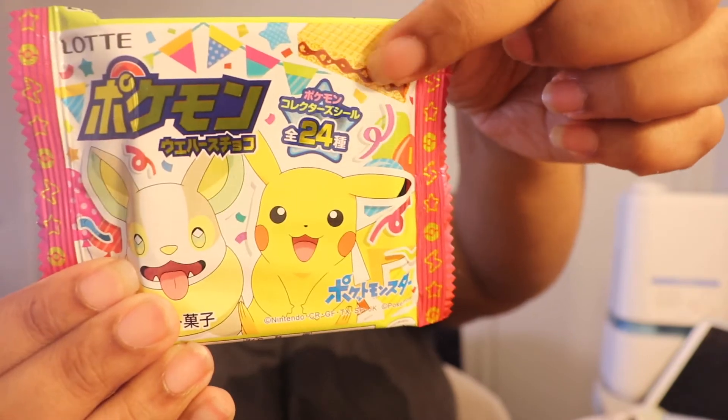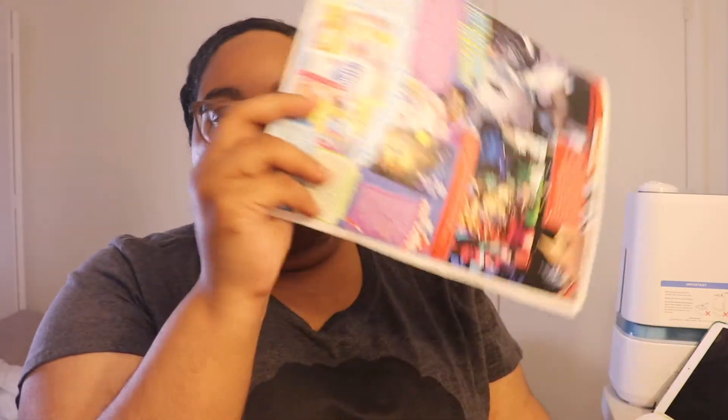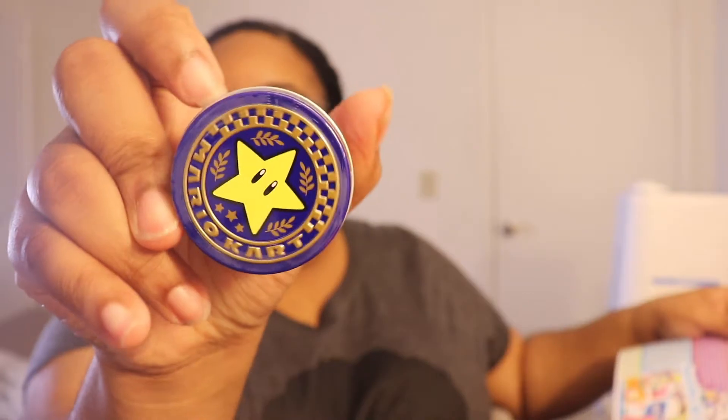The next thing is a chocolate wafer — it looks like a wafer with chocolate in the middle — and it's Pokémon themed. According to the package, they come with stickers, which is cute. To go along with that, there's also a Mario Kart mystery item box: a racing cup candy tin. It looks like I got the winner's cup tin, and supposedly inside it's fruit candy.